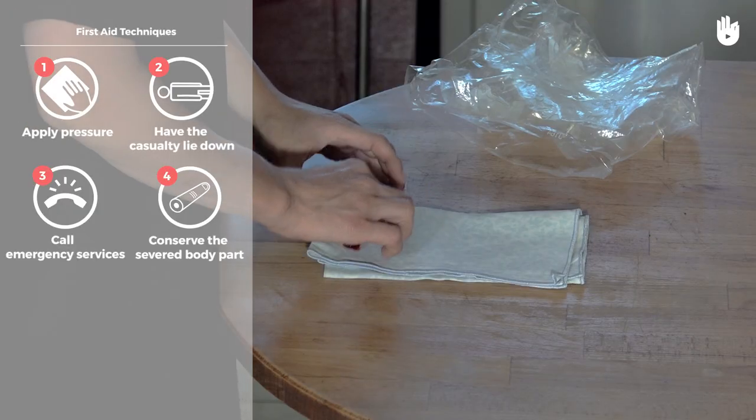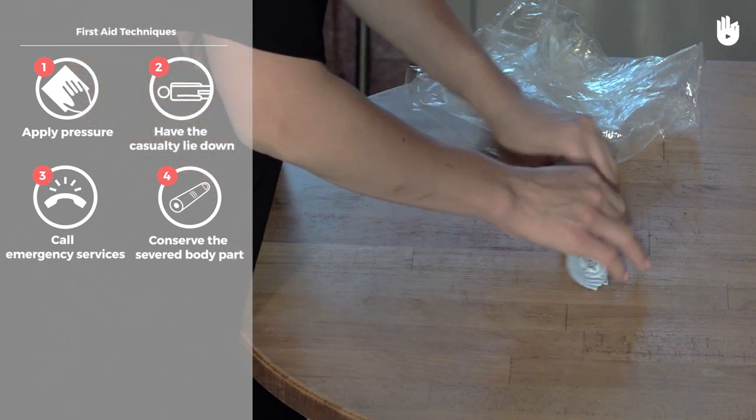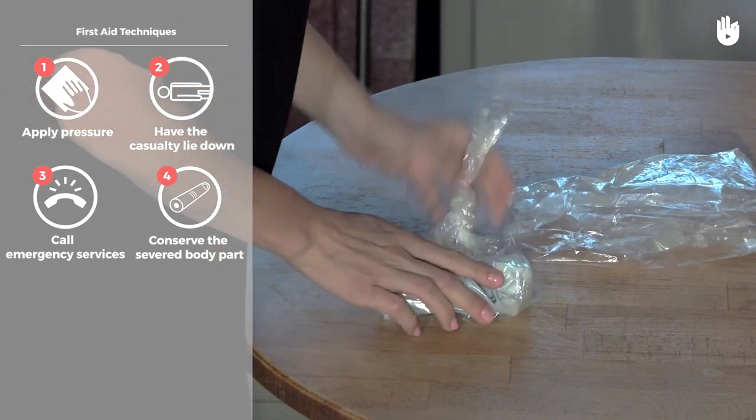Recover the severed limb, wrap it in a clean piece of cloth and put it in a plastic bag on ice. This will preserve it until it can be surgically reattached.